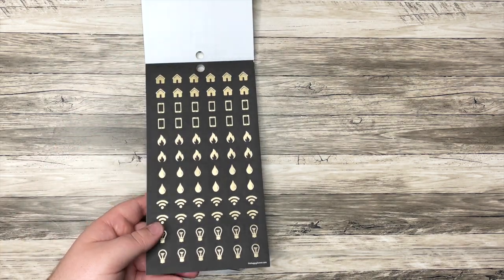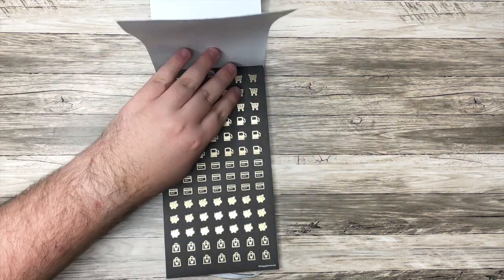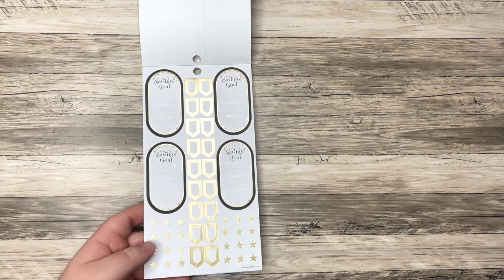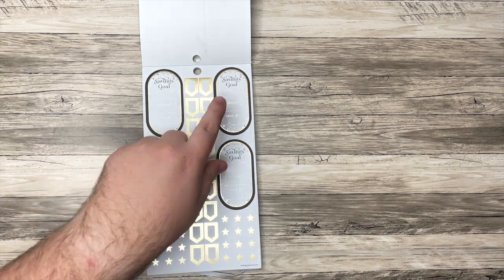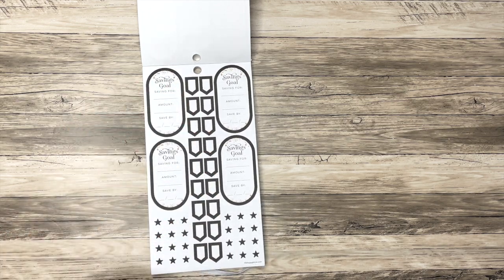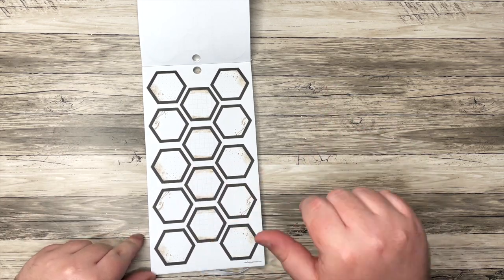Now we have some icons, which are in gold foil — these would be for different bills, right? For your cell phone, for your water, for your Wi-Fi, and so on. I love the little piggy banks, because you could even use those for a payday or for savings. We also have gold foil savings goal stickers — 'saving for,' 'amount,' 'saved by.' And now we have some without the foil. I also like these little notations — you could use that to notate something small. I'm really excited about these hexagons with the fake gold in them.